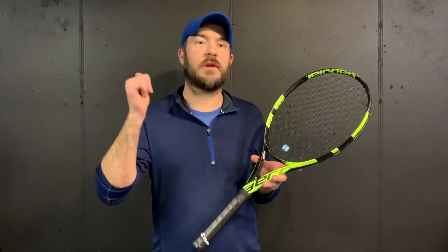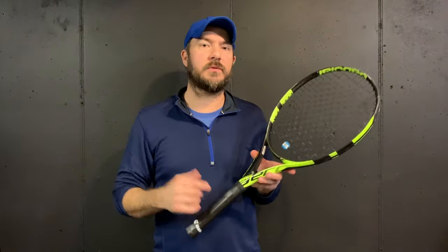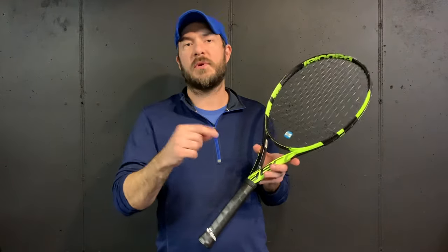If you like this how-to video, be sure to give us a thumbs up, hit that subscribe button, and make sure to hit the bell so you're getting notified of all the new Hammer Tennis videos that are coming out. Thanks for watching, and if you have any ideas for more how-to videos — things you want to know more about — be sure to put it in the comments. See you next time.